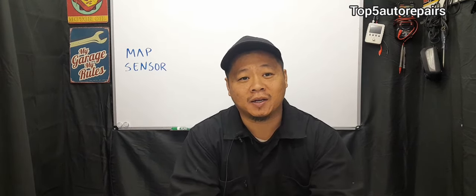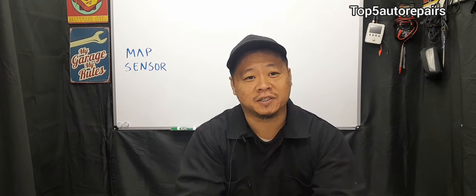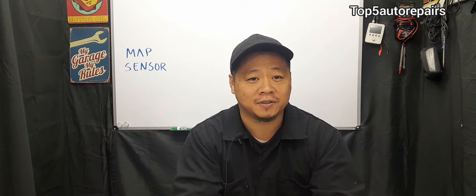Before replacing the MAP sensor, you can try cleaning it out — use a cleaner to clean out the dirt or the passages, as it may just be dirty overall. If that doesn't work, it's time to test the MAP sensor, which is going to require a digital multimeter and some sort of handheld vacuum pump. I hope you found this video useful.